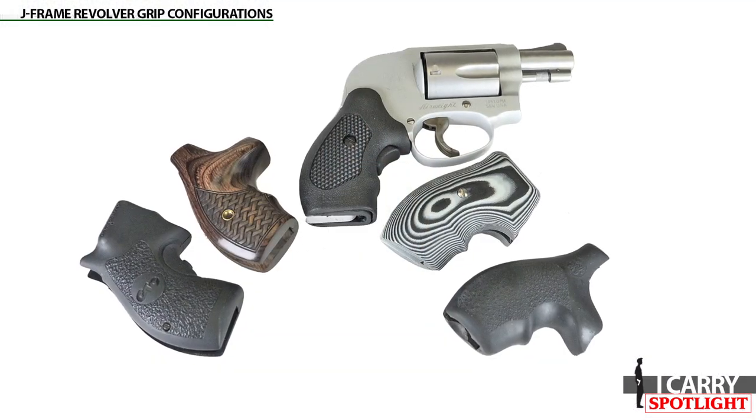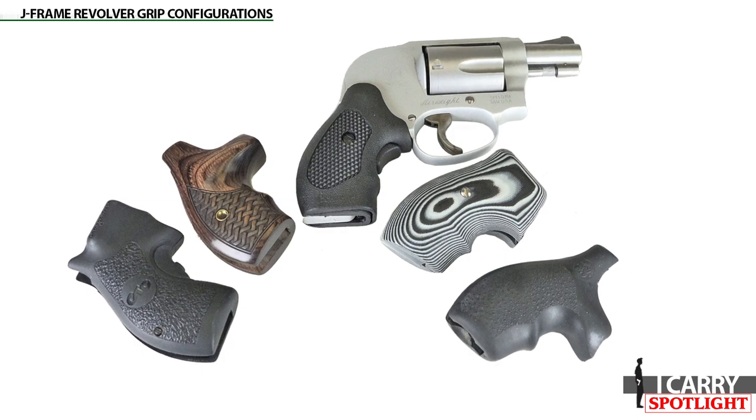One of the advantages of the J-Frame is that the grips — more precisely called stocks — are easily replaced, allowing many options for anchoring the gun in the hand. Here are just a few ideas from a broad range of categories.